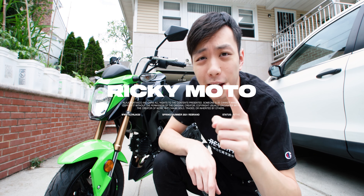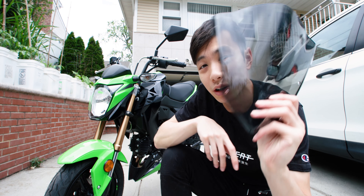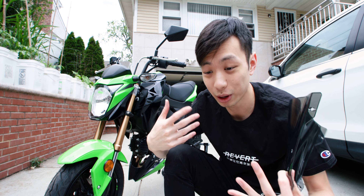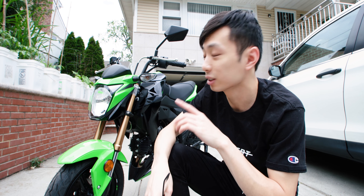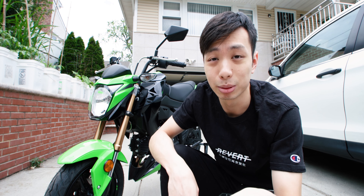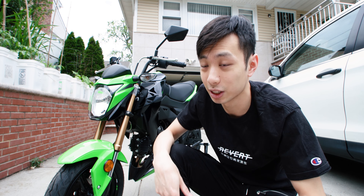What's up guys, it's your boy Rikimoto. Today we're gonna be installing a new windscreen on the Z125 Pro because I'm sick and tired of riding with all this wind blowing on my body. Not only is this gonna cut out a lot of wind, but also make the bike look ten times more aggressive. Before we get on with this video, make sure to like and drop a comment below — it really helps the algorithm, especially as a new creator.